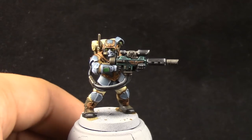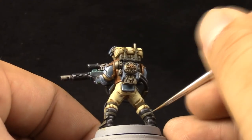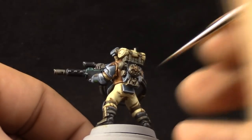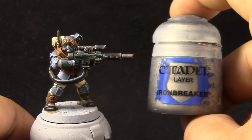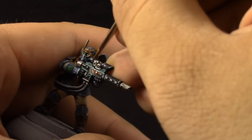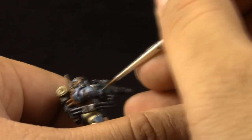Next, with Stormvermin Fur, this color is going to be used as a highlight for all of the grey-brown parts — on the strappings, on the guards of the boots, and stuff like that. Then with Ironbreaker, I'm going to highlight all of the silver parts again. Remember that you can use the Liquitex Slow Dry — it's a very good product for use with metallics.